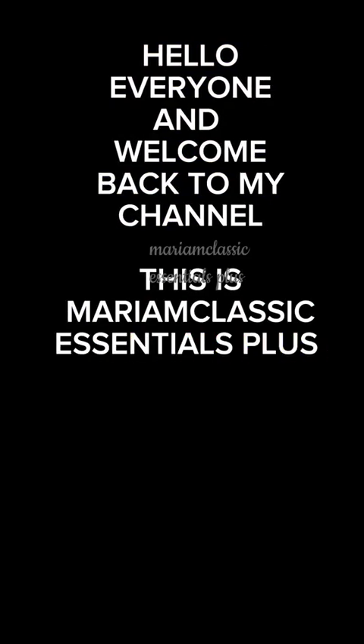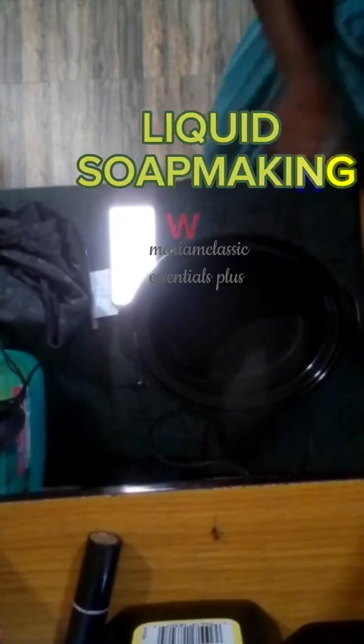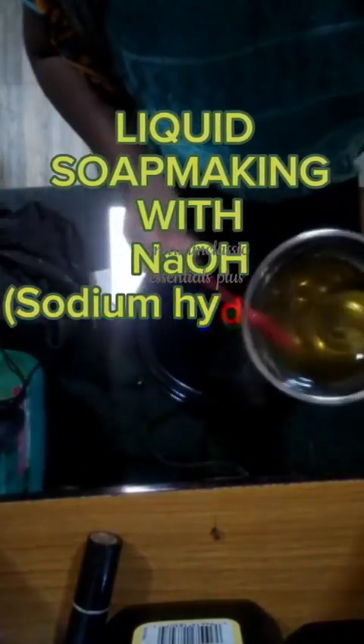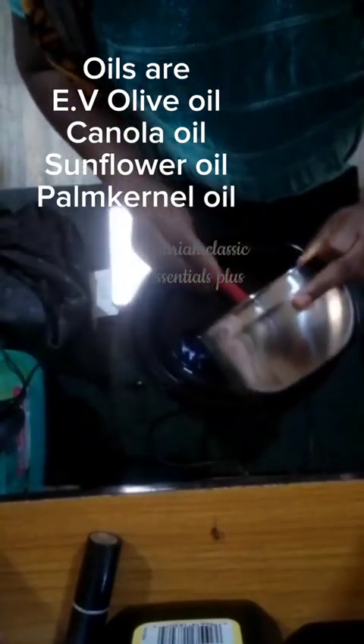Hello everyone and welcome back to my channel. This is a video from Marim Classic Essentials Plus, and I am Marim Ozodema. This is a liquid soap making video — making liquid soap with sodium hydroxide.